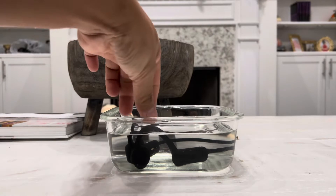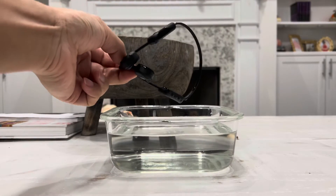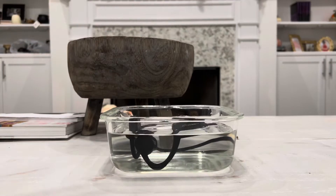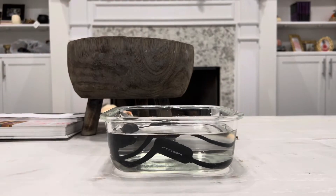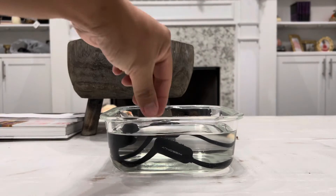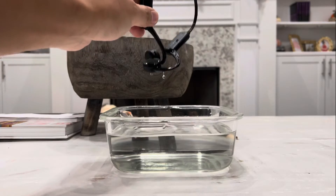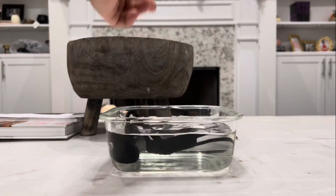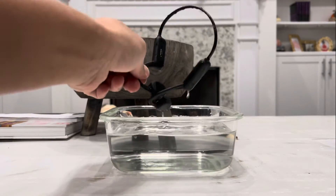Do not worry about it guys, it is still not broken even though it is submerged in water. This is rated IPX8 waterproof, meaning you can actually go diving with it because it can go down up to 65 feet of water and still work perfectly fine. So if you ever happen to wear this while you're swimming, running, riding a bicycle, or hiking and get it a little dirty, just feel free to throw it in some water, rinse it up, and continue using it.